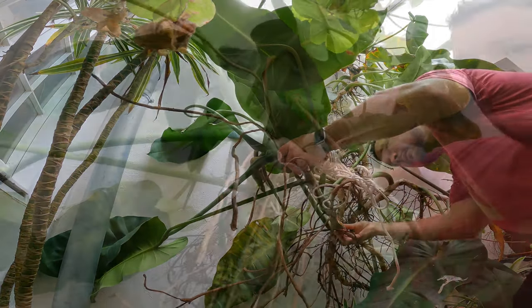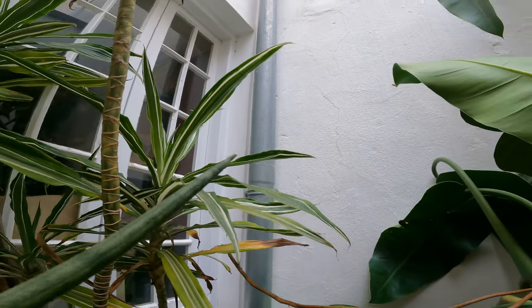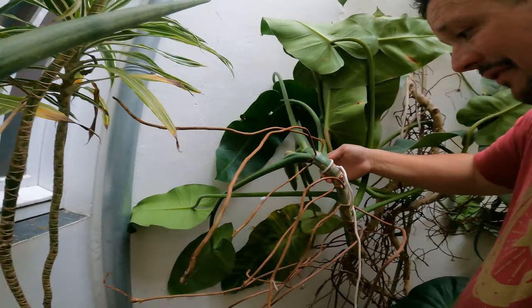So let's get this thing hung up. I'm going to tie this up here and connect it to the support that's already in the wall. That's going to give it enough strength to hold it up off the ground.